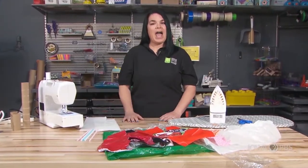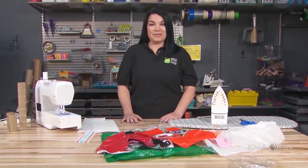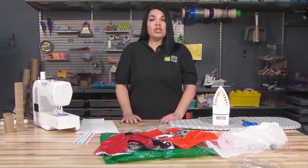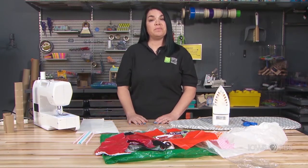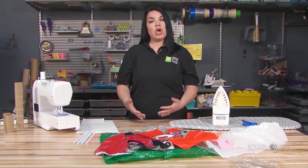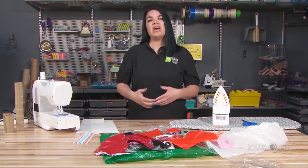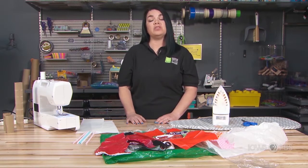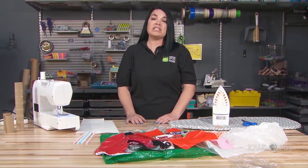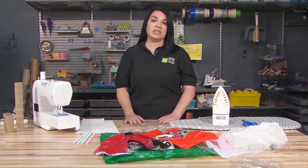We're going to begin today by learning as a maker how to use plastic fusing to make things. Before we get to that point, I want to talk a little bit about safety. When we're being a maker, we want to make sure that we have an adult around, or we talk to adults before we use some of the tools and equipment. We want to ask for permission and make sure that this is in a safe environment to use these things.